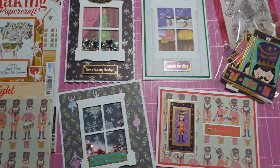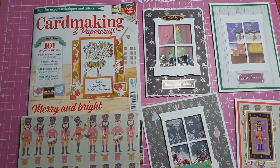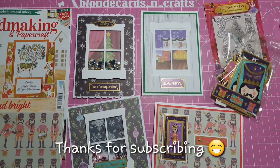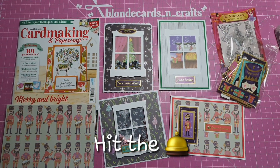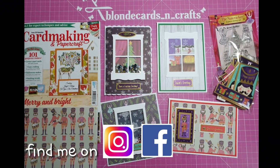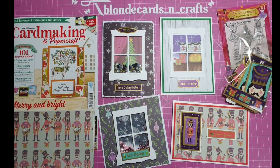I hope you enjoyed my tutorial of these four cards using the Card Making and Papercraft magazine - the products that came in issue 201 as well as some from my stash. If you're a subscriber, thanks for subscribing, and if not, please click the subscribe button below and hit the bell icon to be notified each time I post a new video. You can find me on Facebook, Instagram, and YouTube. Until next time, thanks for watching, bye bye!